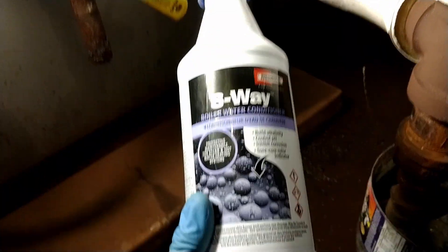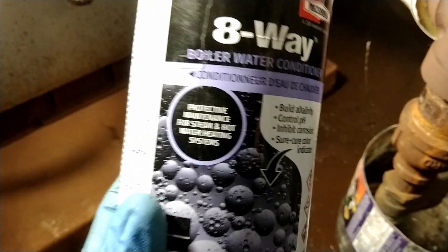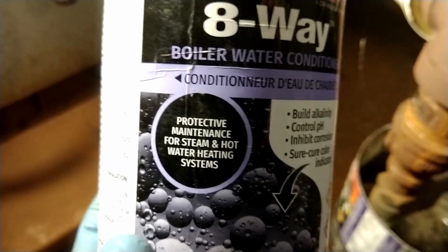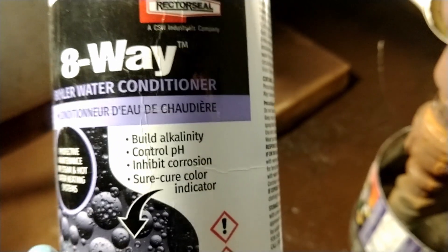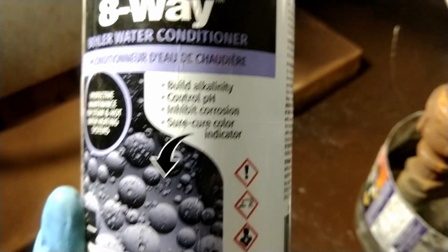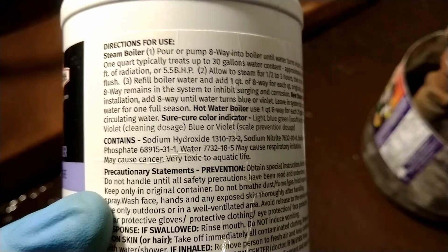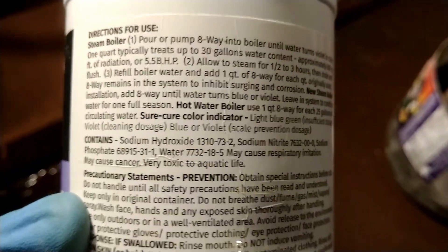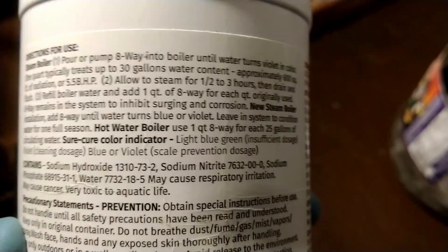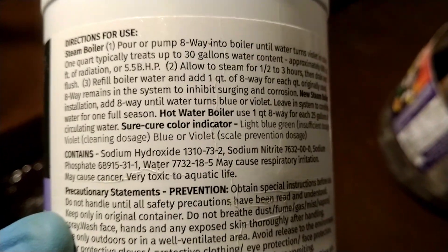I got this solution called Eight-Way Boiler Water Conditioner. It's supposed to protect and maintain steam and hot water systems — it builds alkalinity, controls pH, inhibits corrosion, and is a color-based system. I got two jugs of this stuff. It contains sodium hydroxide, sodium nitrate, sodium phosphate, and water. The warnings say it may cause respiratory irritation and cancer, and it's toxic to aquatic life.